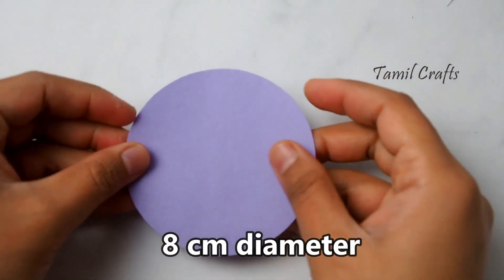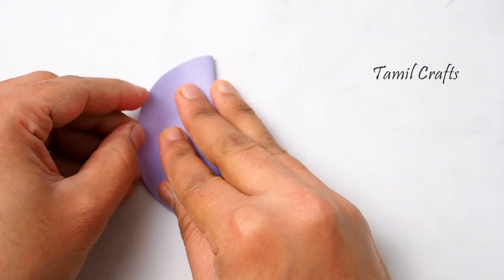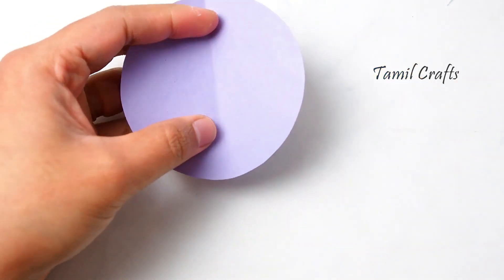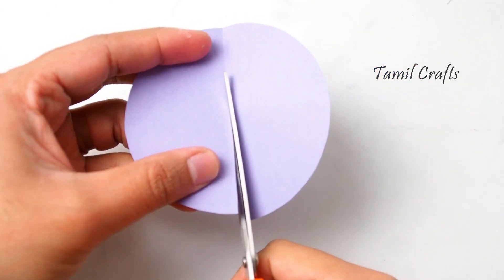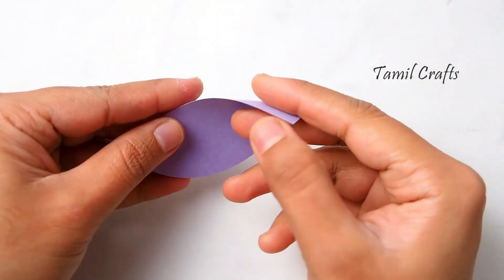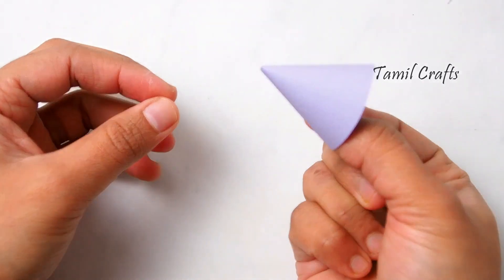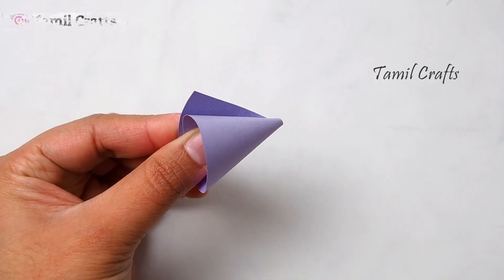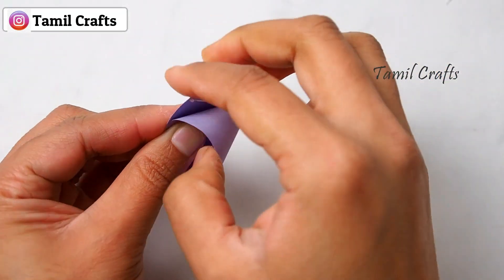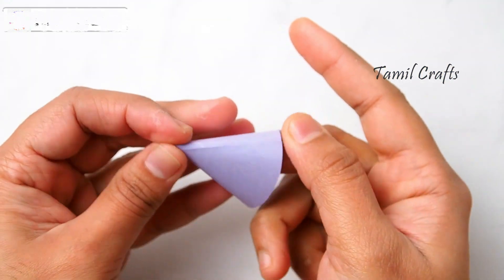First, cut a circle shape in an 8cm diameter. Cut the circle into a half circle, then roll it into a cone shape. Then glue it in a circle shape and put a little hole in the circle.